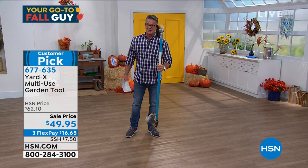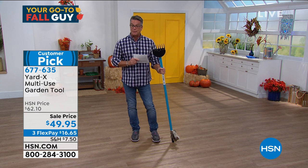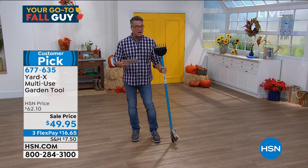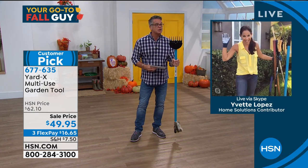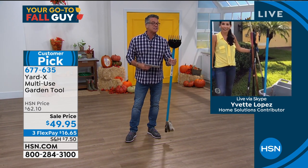I love it — I own one of these and I'm telling you this thing is a serious tool. On sale today, not $62 but $49.95. If you want to step up and grab yours, I would — it's a great deal. Let me introduce you to Yvette Lopez who is standing by.